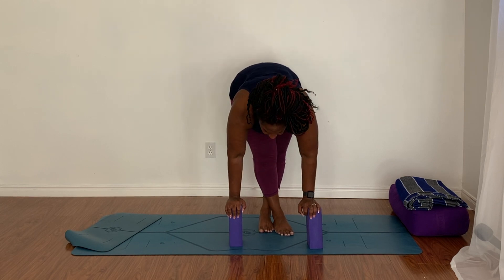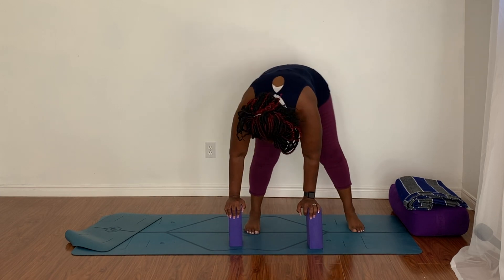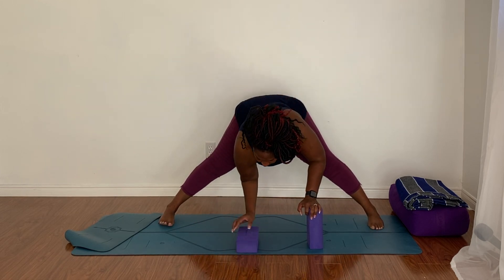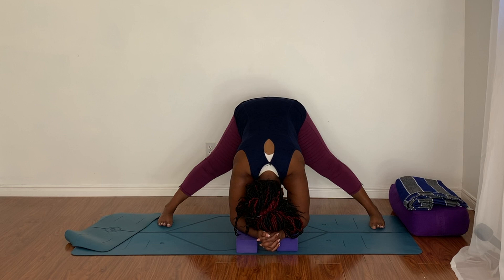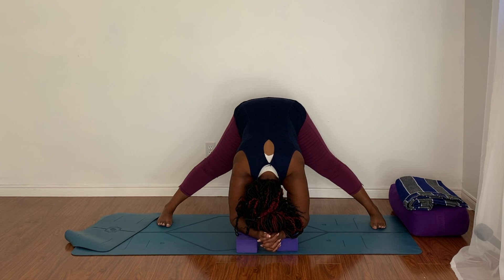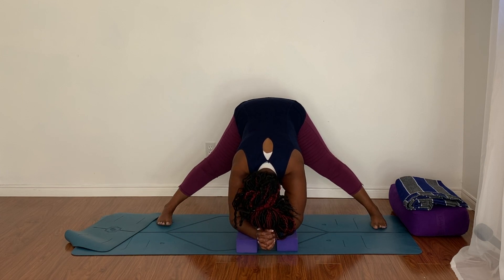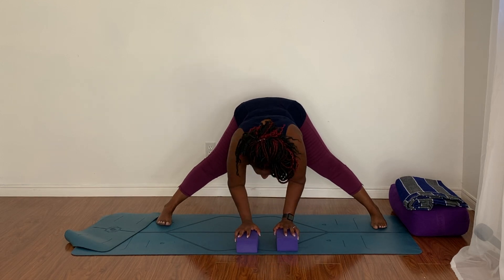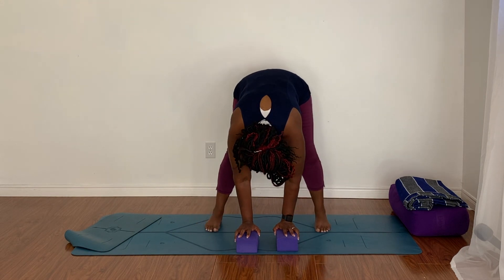Lift your gaze, look forward, bend the knees, and uncross your ankles. Take your feet out nice and wide, widen your heels apart. Bring your blocks down onto a medium setting and fold forward. Let the crown of the head come down toward the mat and lift your sit bones. That's a really nice stretch in the low back and the back of the legs — just a quick, delicious stretch. Take a few more deep breaths here.